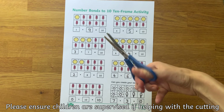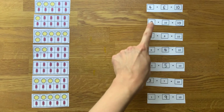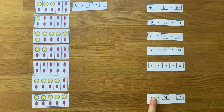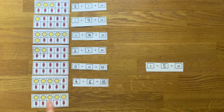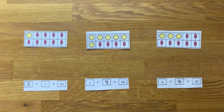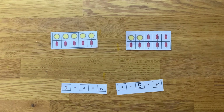An adult could cut up the worksheet and turn it into a matching game. Can children match the number sentences to the correct 10 frame? Adapt the level of challenge by increasing or decreasing the number of cards that need to be matched.